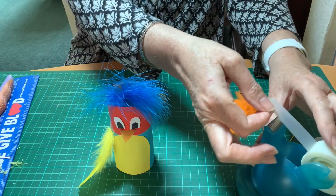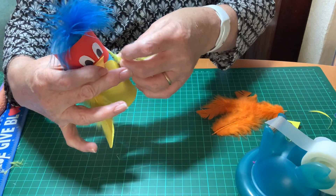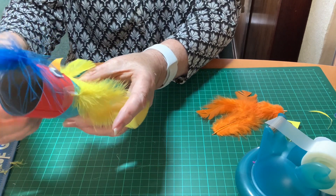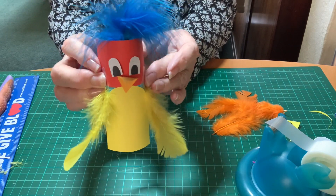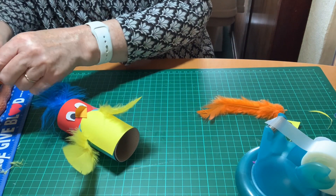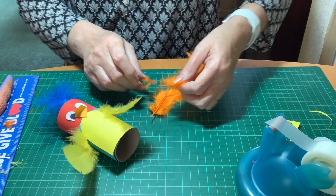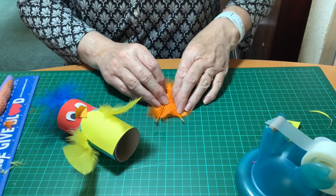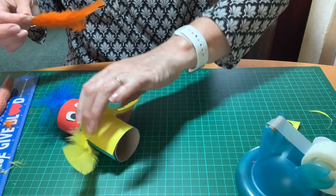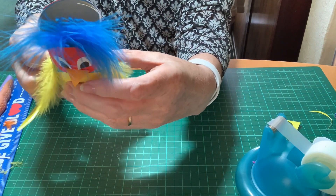And one feather for the other side. Just trying to make sure I've not got one higher than the other. Now the tail feathers — again I'm removing a little bit of the feather to make sure I've got something to stick my sellotape to. I'm going to stick the two feathers together before I add them to the parrot, and then I'm just going to stick that to the back of the parrot to create his tail feathers.